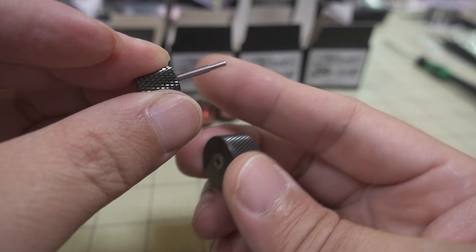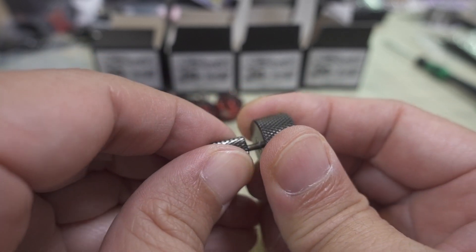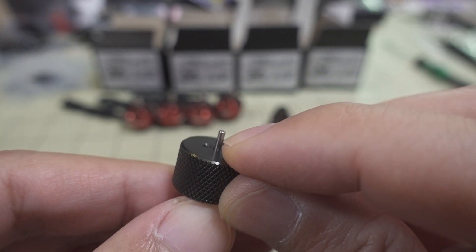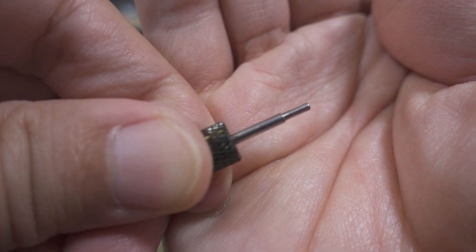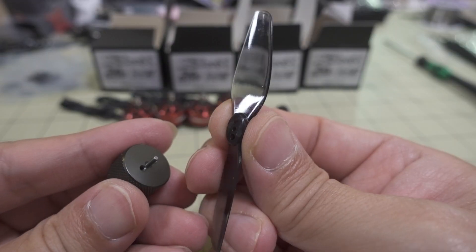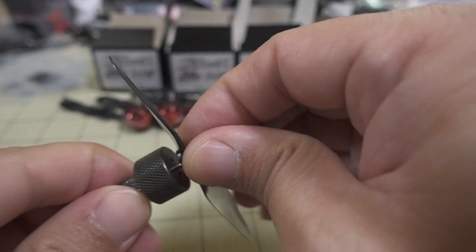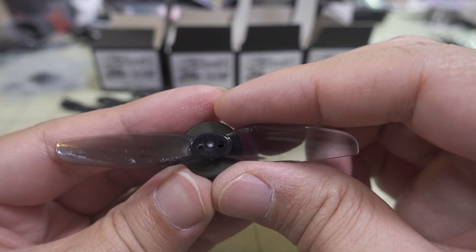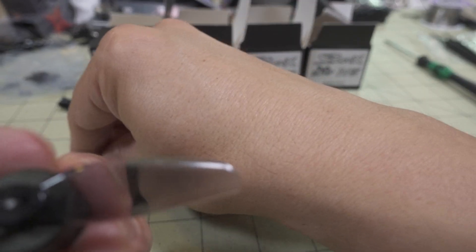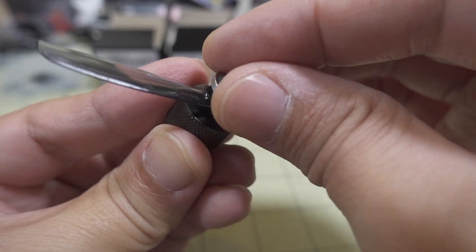First, take this piece and put it through this hole on this side. You can see the bottom part is a two millimeter shaft and the top part is a one and a half millimeter shaft. It's two millimeters on the bottom and one and a half on top — stick that in first. Then mount the prop onto that one and a half millimeter shaft, and line up the screw holes for the prop with the screw holes in the little metal piece. Take the top part, make sure that lines up, and screw it in.